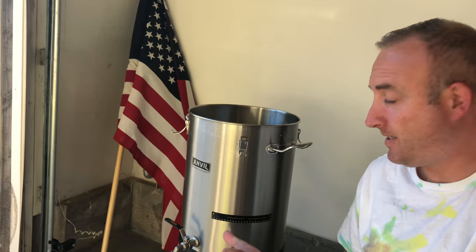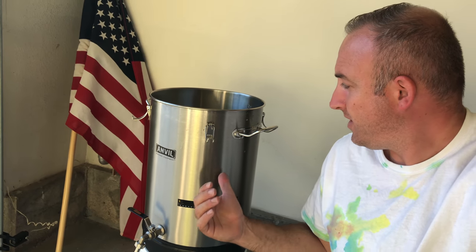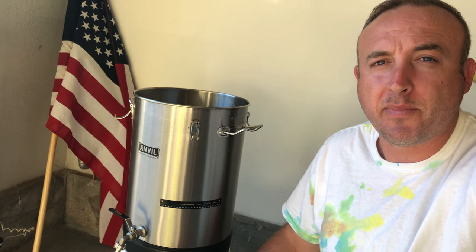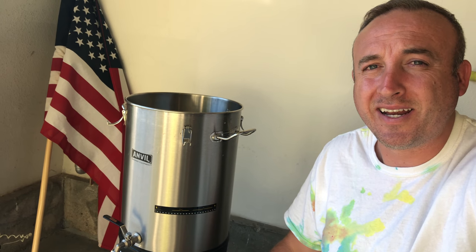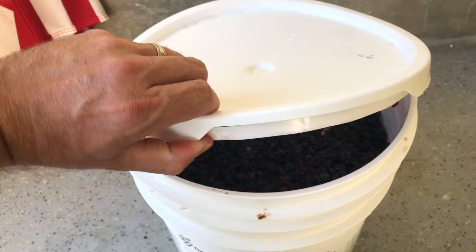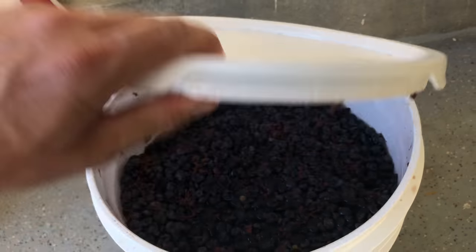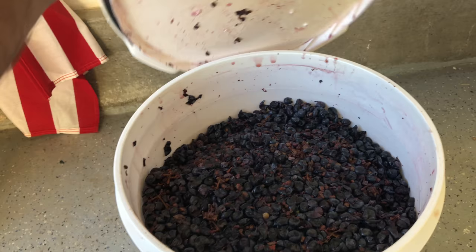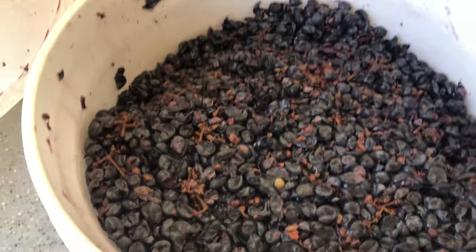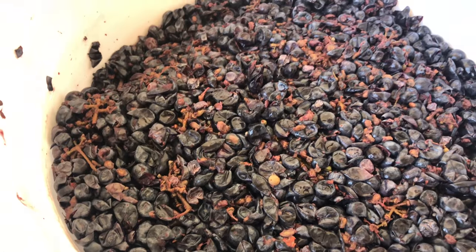I've cleaned, sterilized, and assembled my new fermenter. This is a five-gallon fermenter, and this is five gallons' worth of frozen grape must, which apparently makes about three and a half to four gallons of wine — that's about 15 to 20 bottles of red wine. Let's take a look at this frozen must. You can see there are still stems and things in there; that's your Cab must.